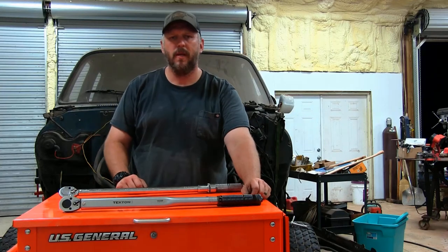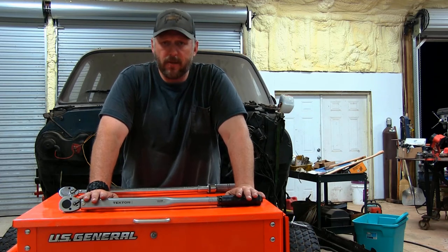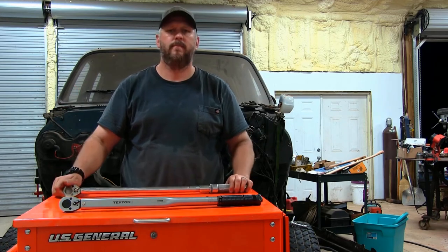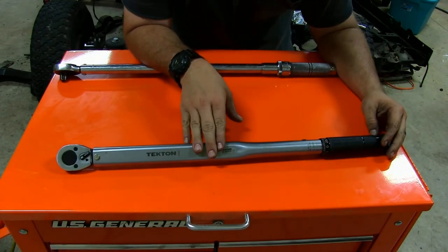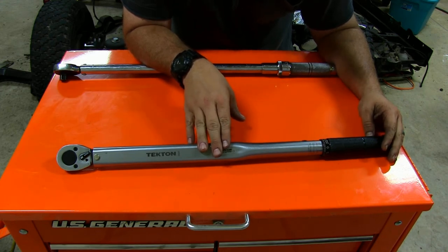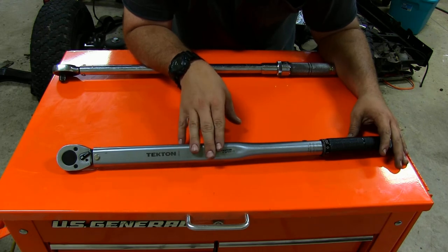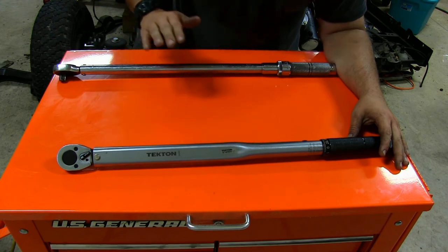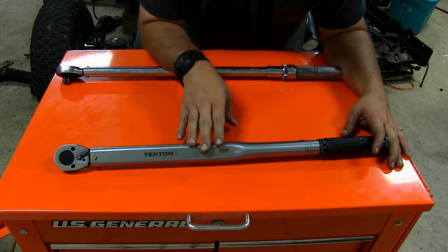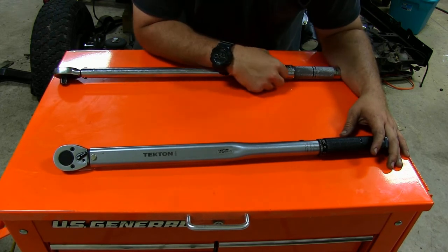Hey guys, it's Chris here with Off-Road Farm. Today I thought we'd take a look at this Tecton torque wrench and see just how good it is. We're going to put it up against a Mac. I've had this Tecton wrench for a little over a year now — I've not had any problems with it, it's worked really good. Back when I got it, this was the only thing I had: a Tecton in half-inch and three-eighths inch. Just recently I've been able to come across this Mac torque wrench, and I thought I would do a head-to-head shootout and see just how accurate this Tecton was compared to this Mac.